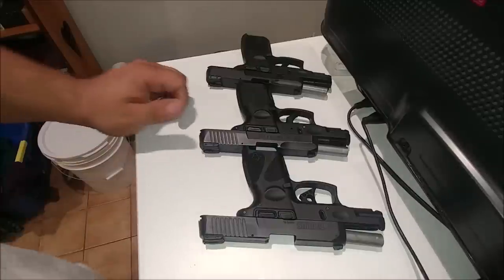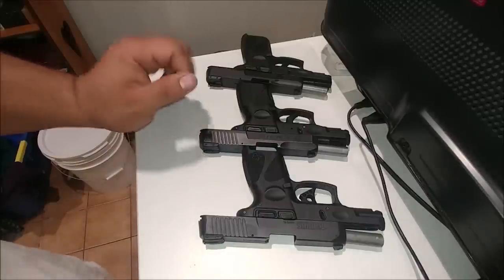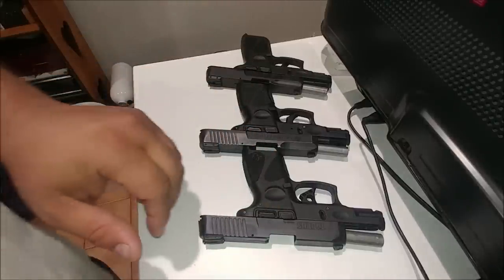Hey guys, this is Keep Tinkering. I'm back. Sorry about my super ghetto recording location here. I just moved to a new place and I'm still settling in, so I don't really have my area set up to make videos yet. So this is just a real quickie.